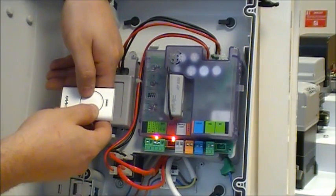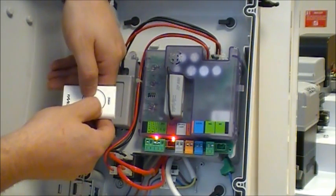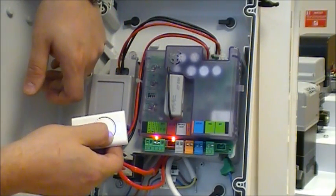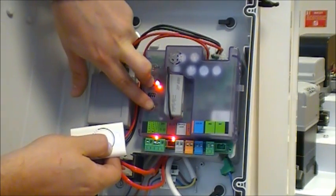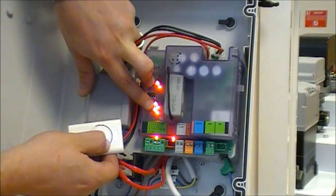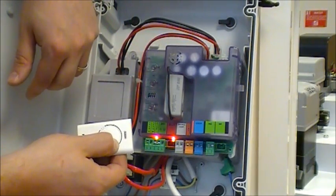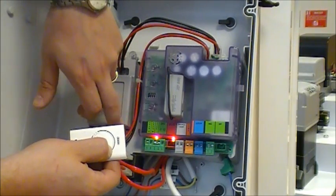To program a transmitter to an EO24S control board, press both buttons down at the same time to enter programming mode. Hold the button you want to code, then hold the logic button and the setup button at the same time. Once the lights go off, let go of both and let go of your transmitter. Press it again and you'll see that it gives a command on the A command.